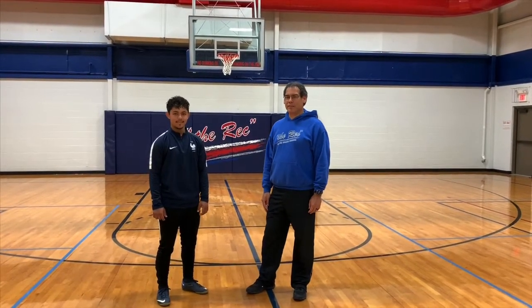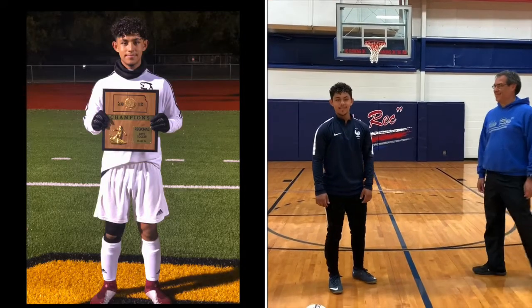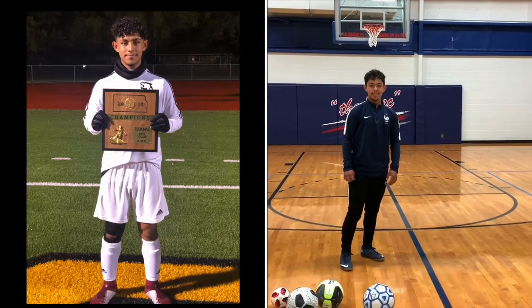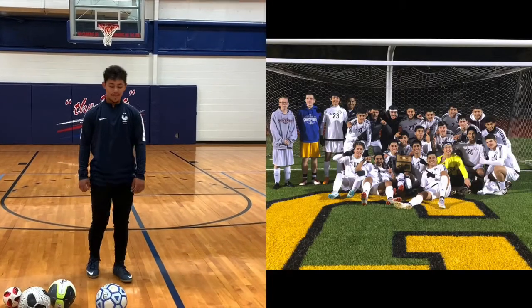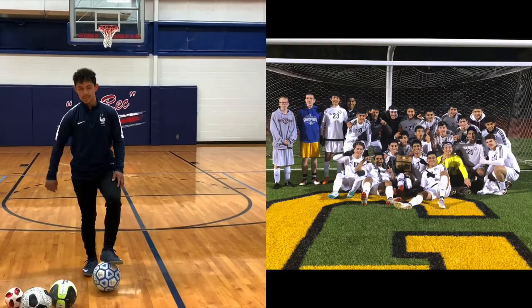Hi, this is Paul from Great Bend Rec. We're going to talk about soccer today. I have a special guest with me, Angel. My name is Angel Razo, I'll become a junior next year and I play for Great Bend High School. I'm a center back and today we're going to do a couple of warm-up drills you can do at home.